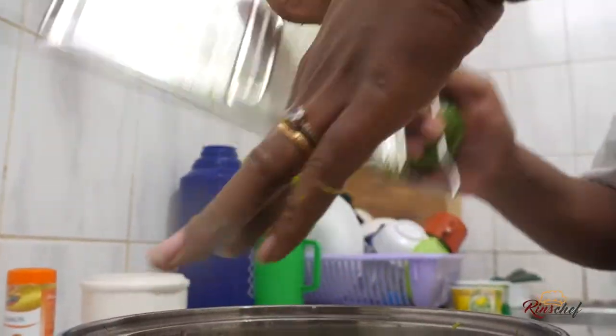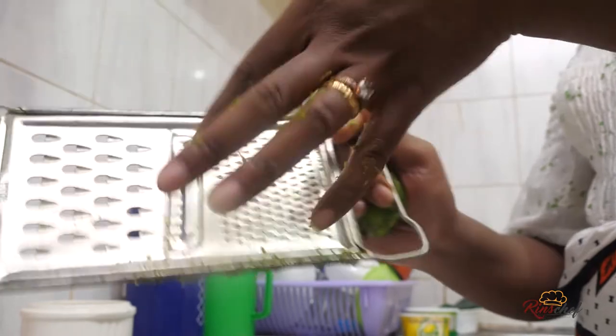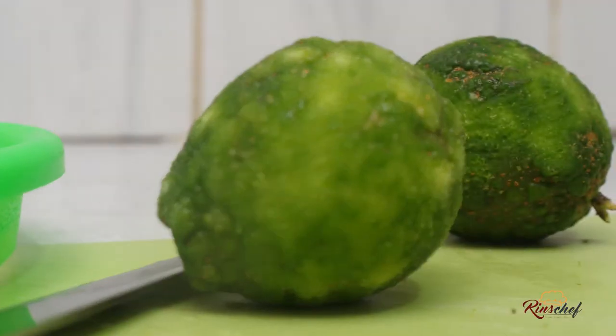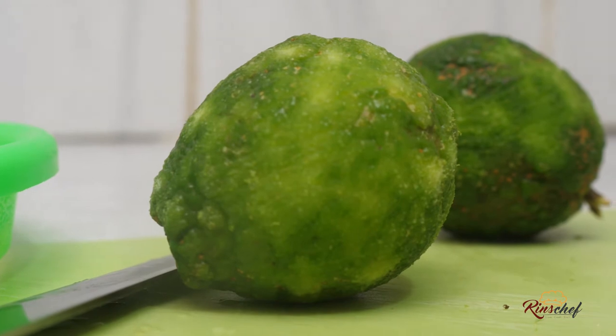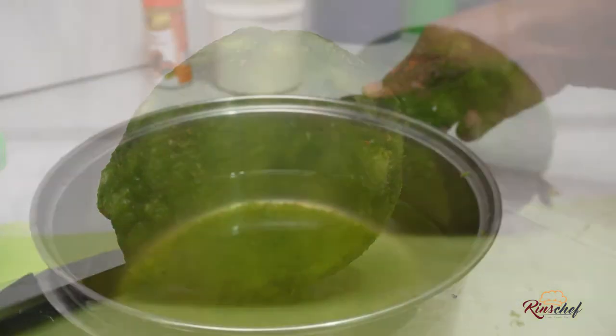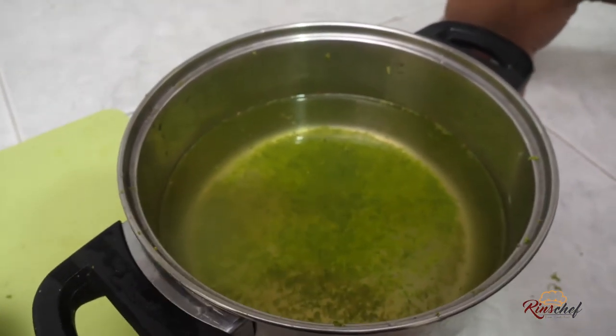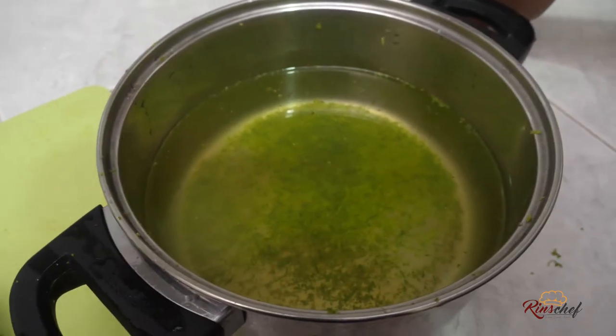This is enough rind. That is how your lemons should look when you're done with the rind, and this is how your water should look — the water with the rind in it.